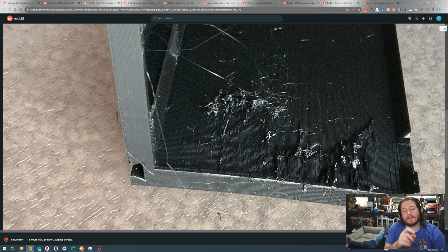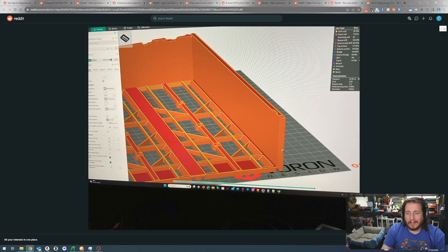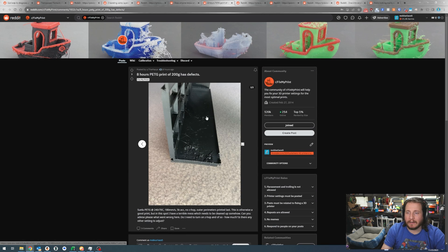When PETG is extruded cold it's not going to make great bonds to the layer above and below, so your parts will be weaker than expected. They're using a Stealthburner toolhead - looks like a Voron - running Orca Slicer. This is temperature-related: just turn those temps up and life will be good. A commenter noted it might be ooze from long travel moves even with good retraction settings. If there's infill travel in that area, add a little extra retraction just to be safe.